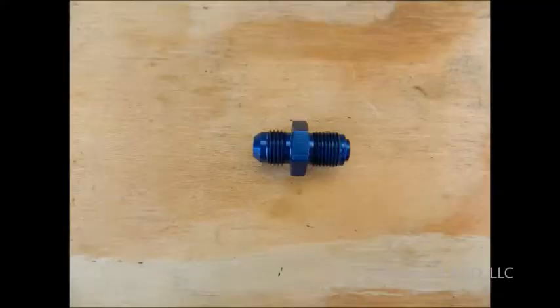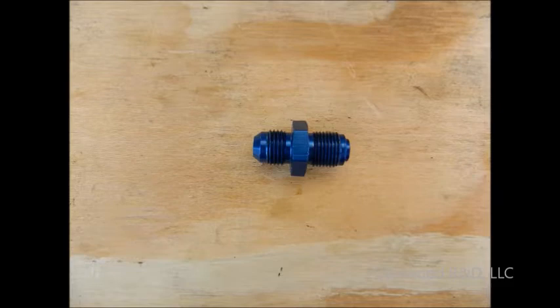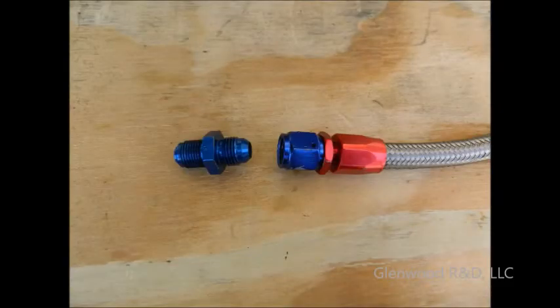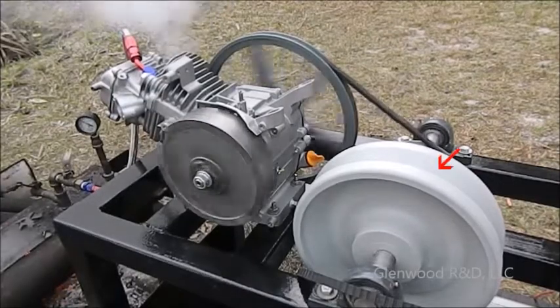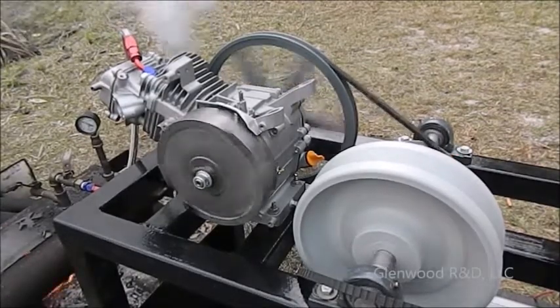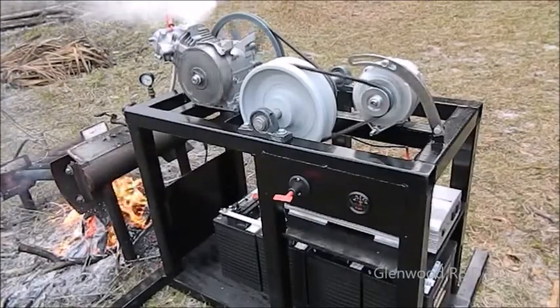Linking to high-pressure steam requires good fittings. Use a proper adapter for your spark plug threads — we prefer braided hose. Addition of a heavy flywheel smooths out the performance of your engine. And that's it. Good luck and have fun.